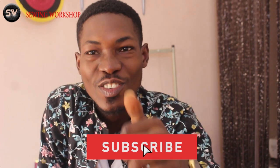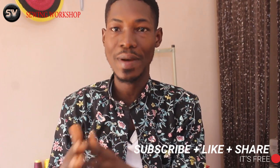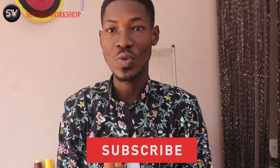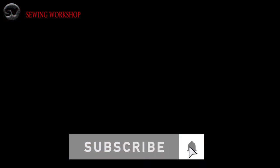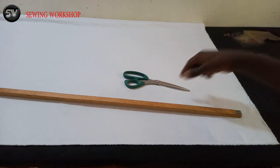Hello everyone and welcome once again to the Sewing Workshop. My name is Stella Olasukomi. If you're new to my channel, kindly hit the subscribe button — that red button beneath the video — and you will receive notifications when I upload new videos. Today I want to show you guys how to cut a button-down shirt. This video will be a little bit different from possibly the videos you've seen before, because of the technique I'll be using. Without further ado, let's get straight into the tutorial.